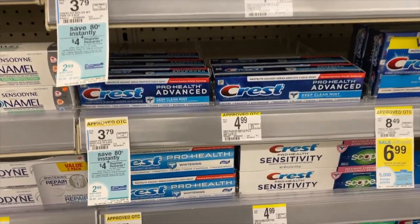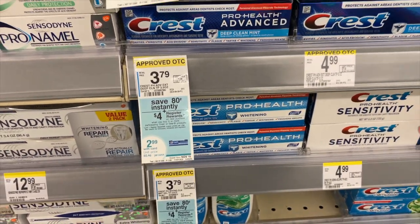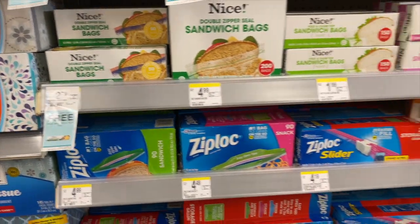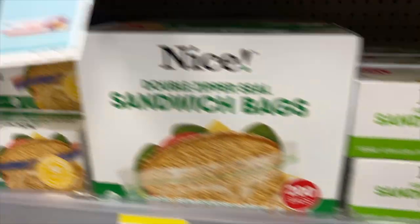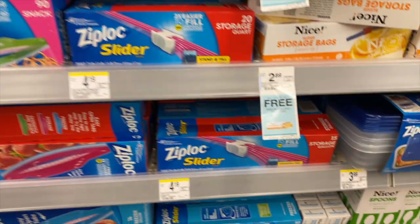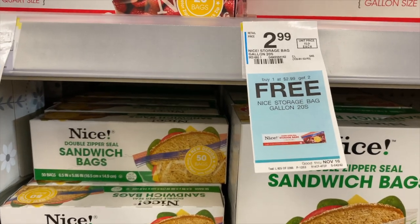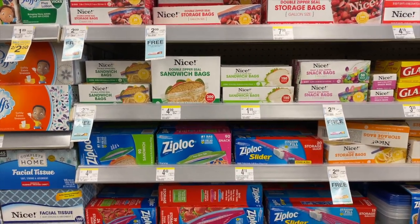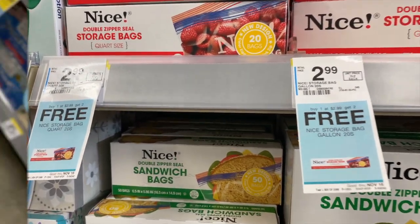The four dollars will come as a register reward — a coupon that prints out of the register and can be treated as cash. The Nice bags are buy one get two free. Some are $2.79, some are $2.99, and some are $2.89 depending on your store. If you buy two you end up with six bags, then use your four dollar register reward and just pay a few bucks for all of them.